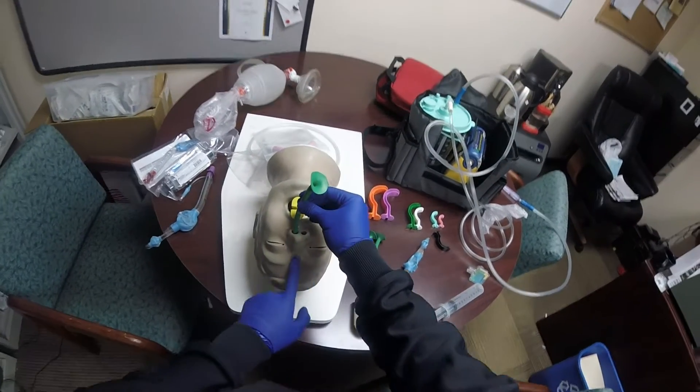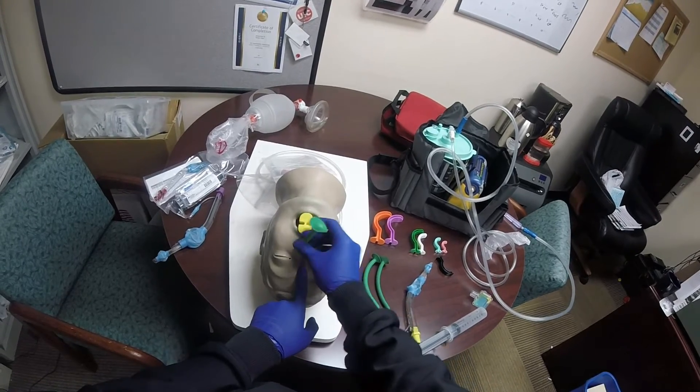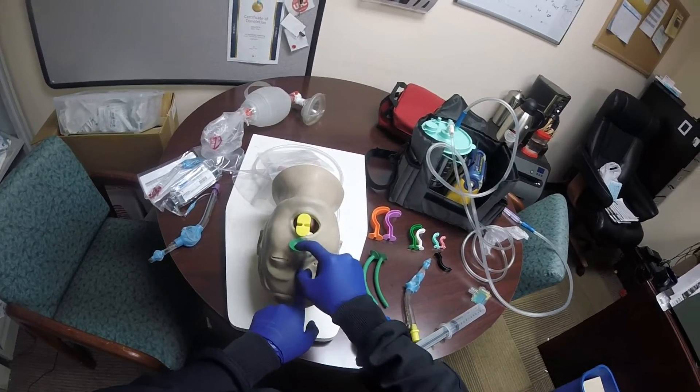Let's also try the left nostril. So bevel towards the septum. And once the tip of the NPA passes the top of the nose, you're going to rotate the NPA 180 degrees.